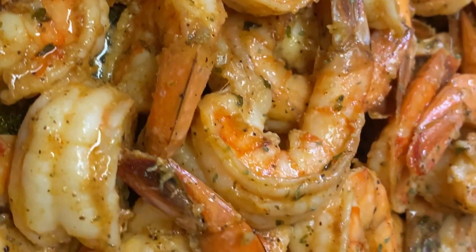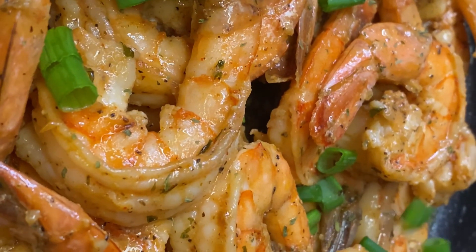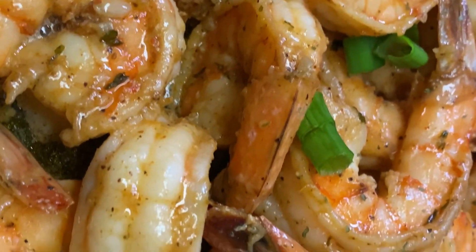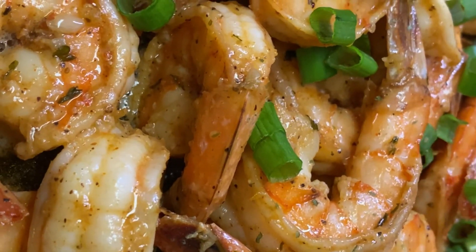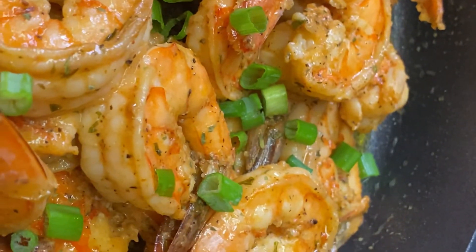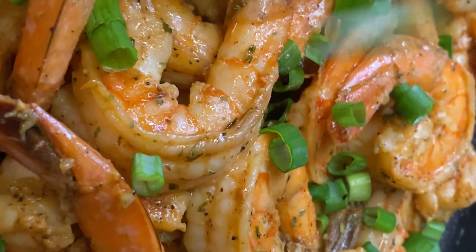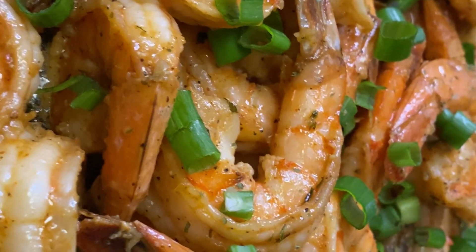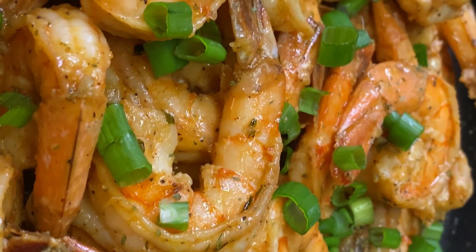For garnish I'll use some scallion. You can use fresh parsley if you have it, but since I don't, I'm using fresh scallion. Look at that — lovely, so divine! Beautiful. You can serve this with some rice, some mashed potatoes, you name it. Thank you so much for watching, see you in my next video!